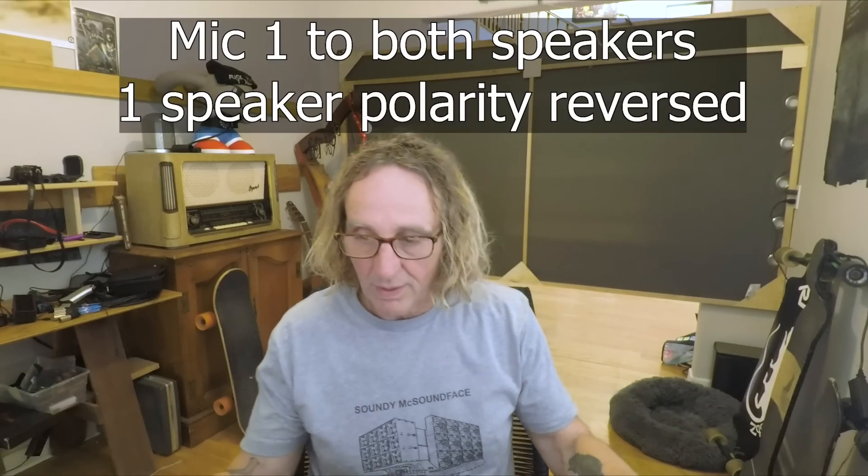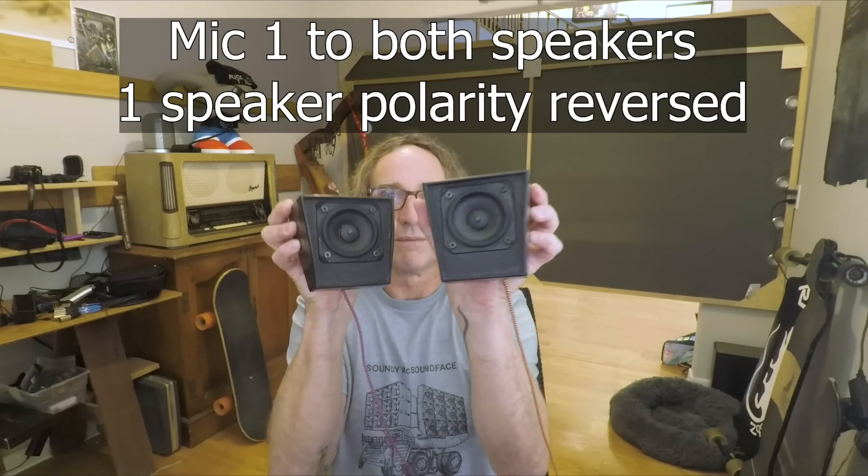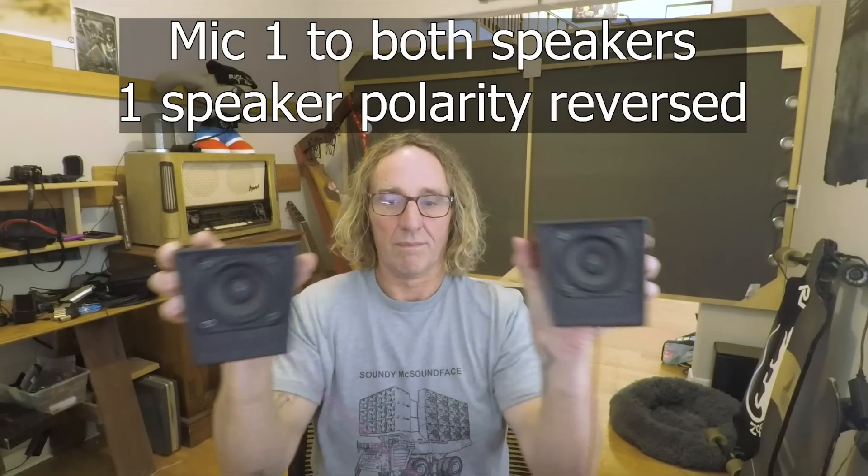Now what I'm going to do is put a polarity reverse. I made a polarity reverse RCA adapter. These speakers are running on an amp with RCA out, so they're wired to it. I'll put the polarity reverse on one of the speakers — unplugging the RCA here and plugging the polarity reverse adapter into it — and then we'll turn this on again.